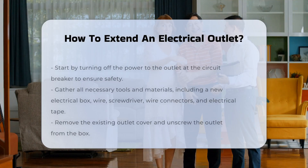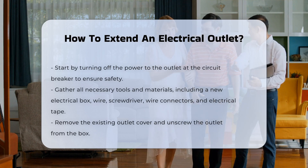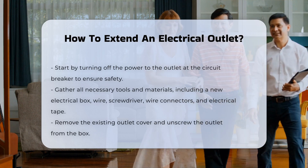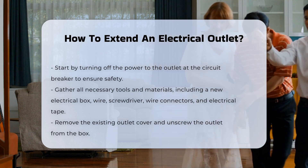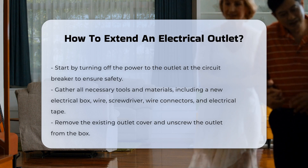Extending an electrical outlet involves several steps that require careful consideration of safety and compliance with local codes. First, ensure that you turn off the power to the outlet at the circuit breaker. This is crucial to avoid electric shock.